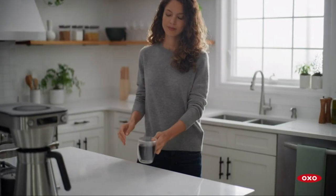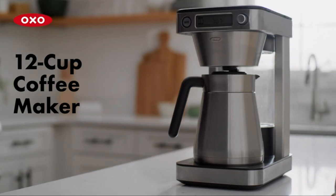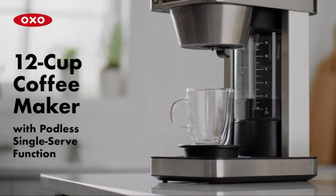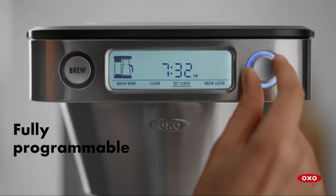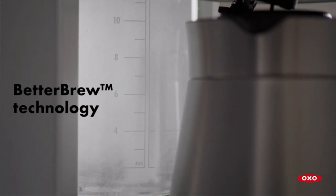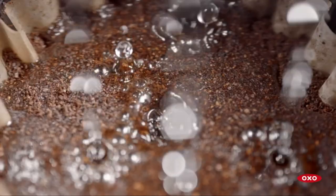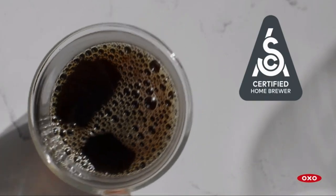Hey there, fellow coffee lovers! Welcome back to the Home and Kitchen Channel. Today we've got a real treat for you: the OXO Brew 12-Cup Coffee Maker with pod-less single-serve function. It's a big, beautiful beast of a machine that has completely changed my coffee game. Let's start with the basics.